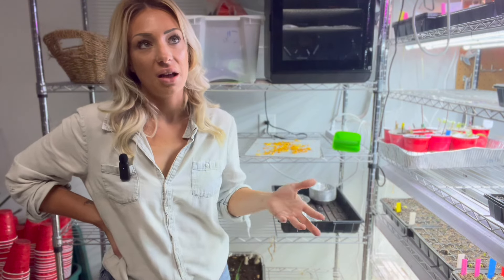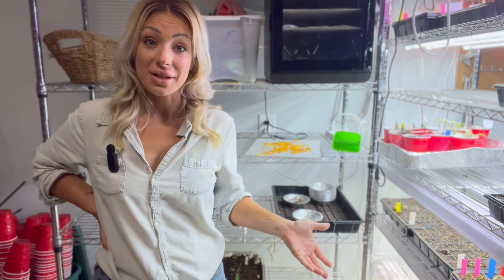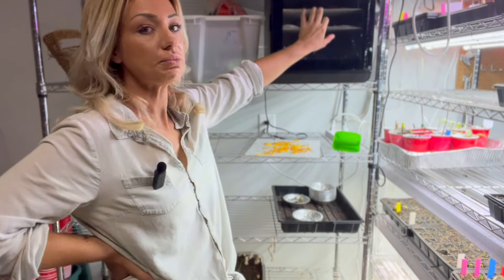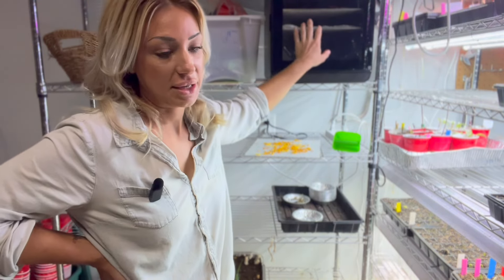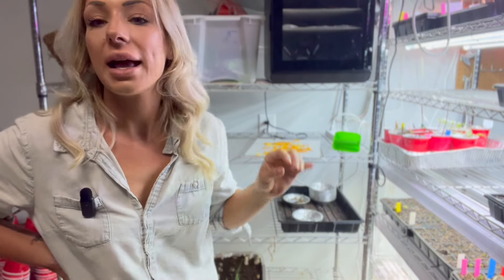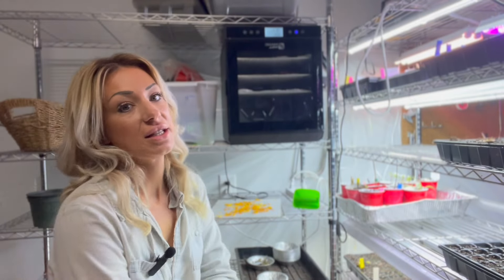At least one dehydrator is pretty much always going, even in the winter when there's not a ton of seeds to save. I'll be making homemade fruit roll-ups for the kids or homemade beef jerky — and you do that in the dehydrator. So there's a lot of uses for them. Now this one, my grandfather got for me as a gift, which was very sweet of him. And this one is really good too — this is a Magic Mill. I'm going to put photos in so you can see them.